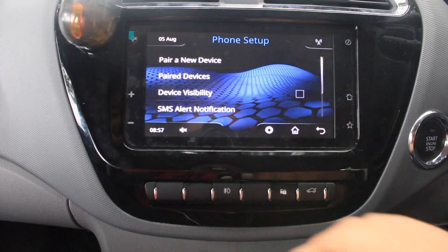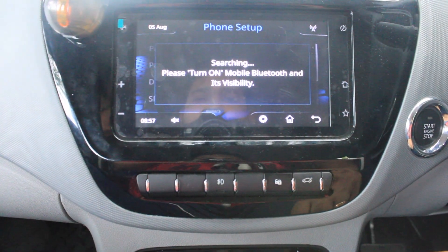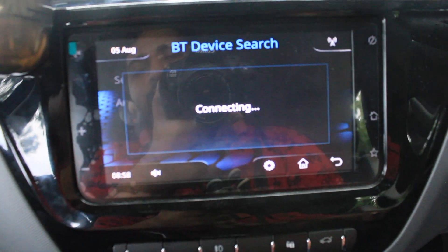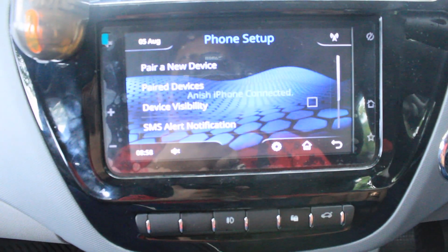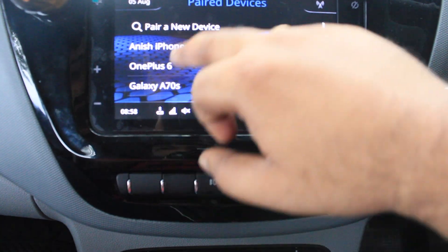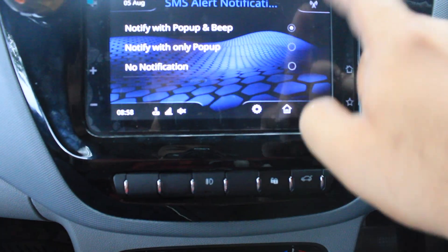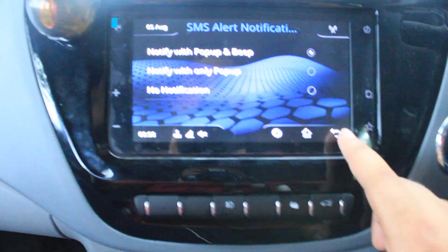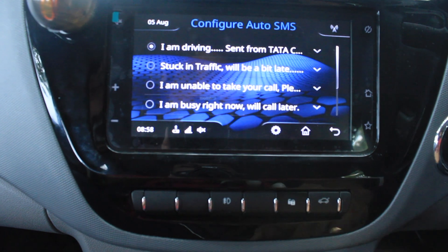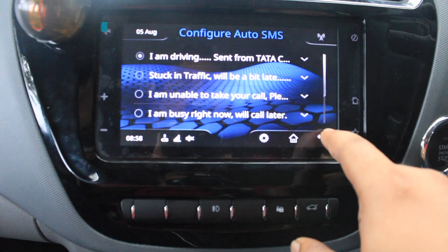Now let's see what we have in phone setup. You can pair a new device by searching — turn on your mobile Bluetooth and its visibility. Your phone will appear and you can click to connect. You can also see previously paired devices and reconnect to them. There's an SMS alert notification feature where the system will read your SMS aloud when it comes in. You can also configure an auto SMS to automatically send a reply if you're unable to respond.